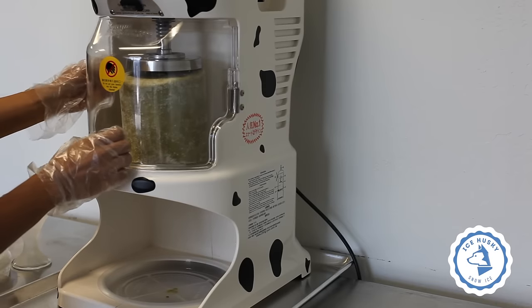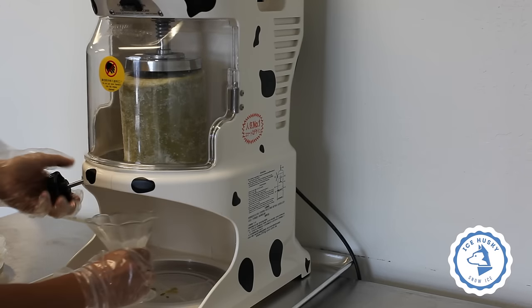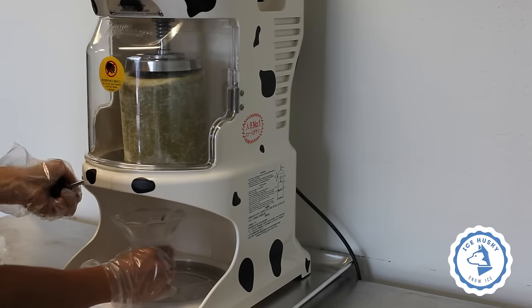Close the cage. Turn the thickest knob clockwise to the finest setting while shaving.